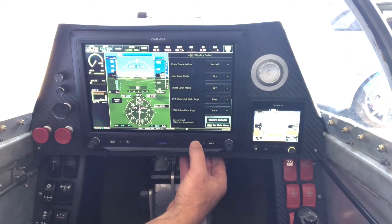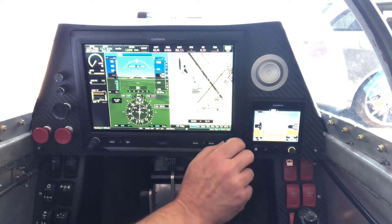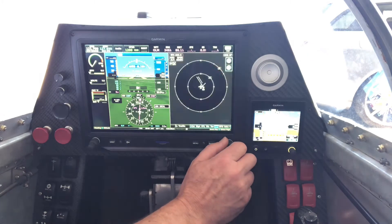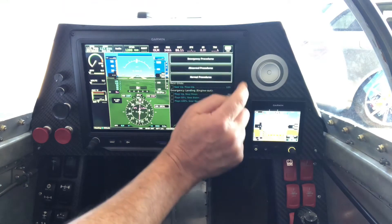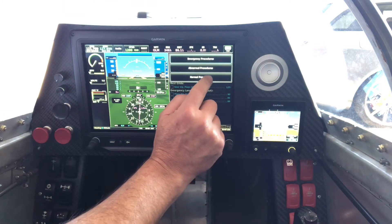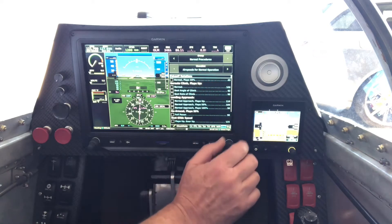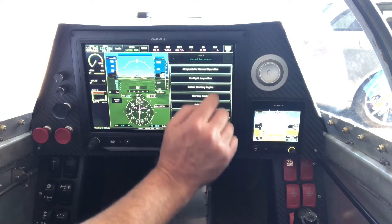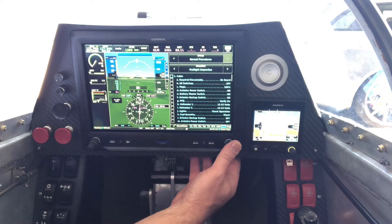Hit the menu twice and that takes us back out. Now on this lower line we can scroll over — there's our checklist page. We have burn sheet procedures, abnormal procedures, and normal procedures selectable. There are our checklists with airspeeds for normal operation. We can run through a pre-flight on the plane, and basically after I've done a pre-flight I can get in the plane and verify I've done all of these items.